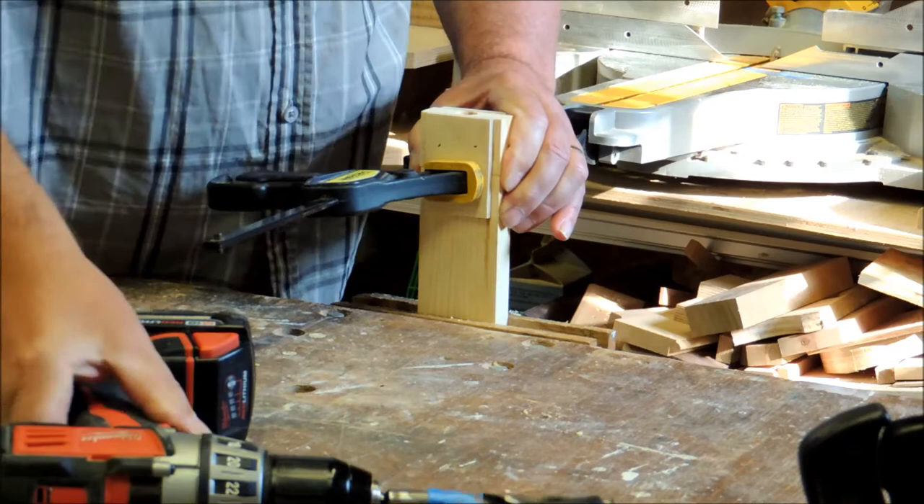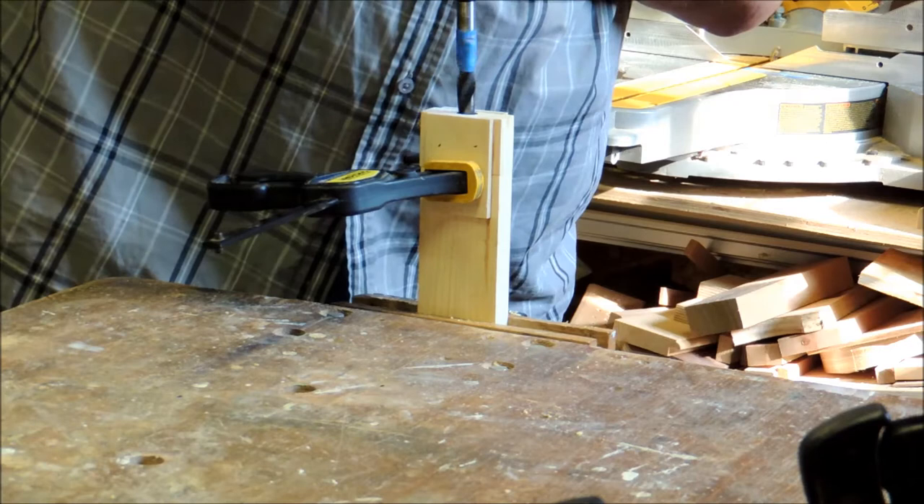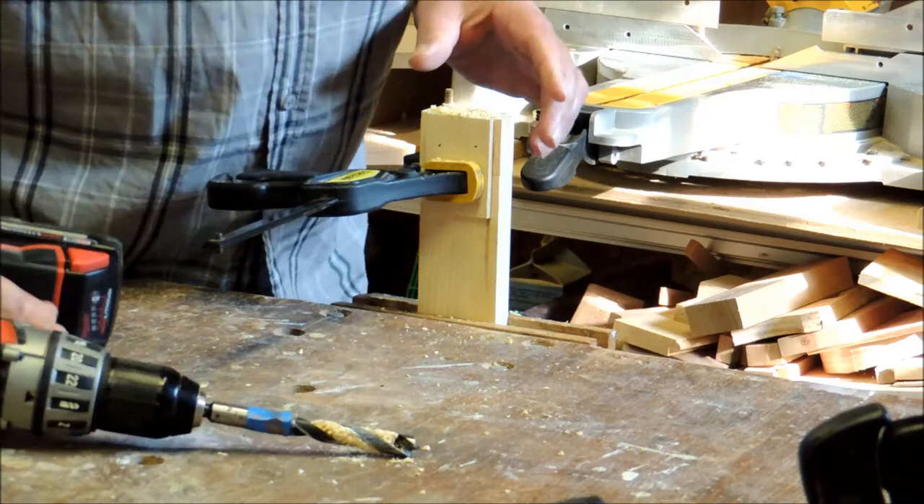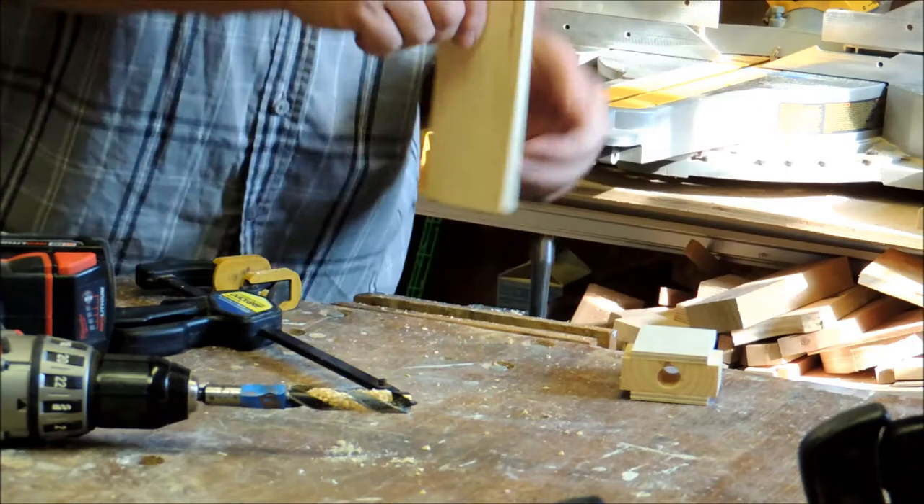Here I've got my drill bit — it's marked with a piece of blue tape, and that's my depth stop. I'm drilling down approximately one inch. As you noticed, I've left the end square — it just makes it easier for attaching the jig. After the holes are all drilled, I'll be rounding off the ends just like the opposite end.